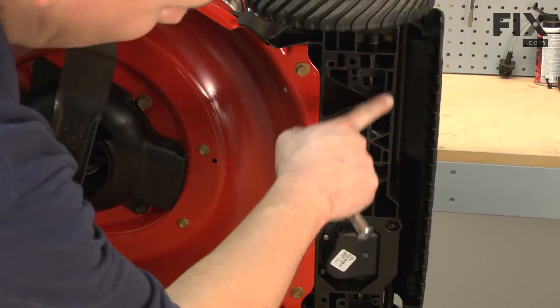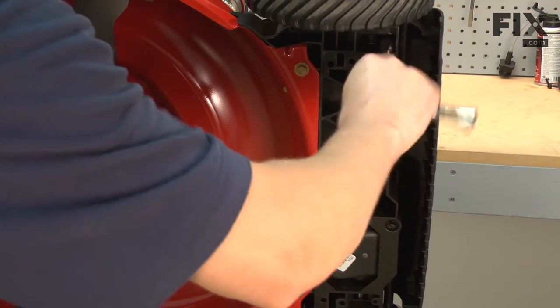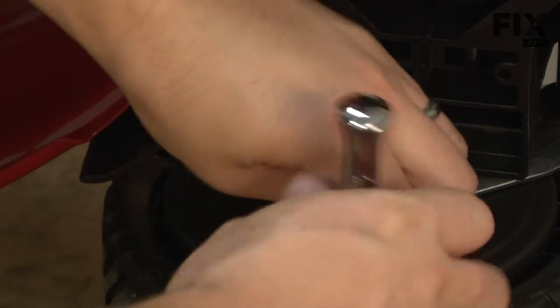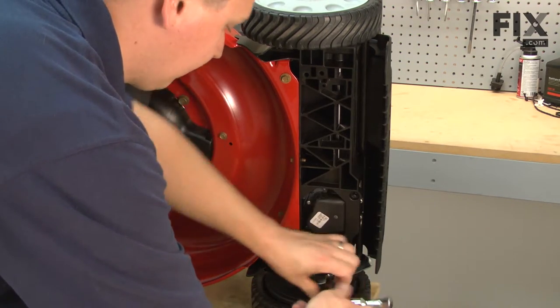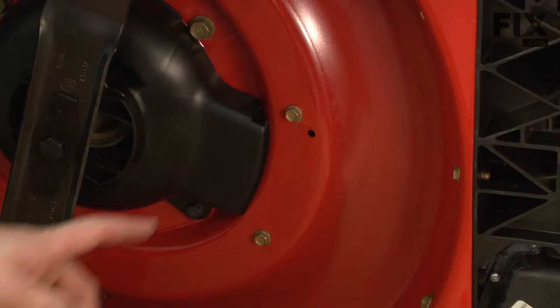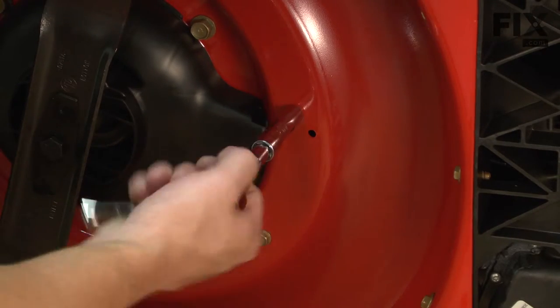Now there's a series of screws on the underside of the mower that we need to remove. Then there's two screws that go up through the mower deck here and here, and I need to remove those as well.